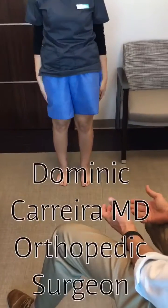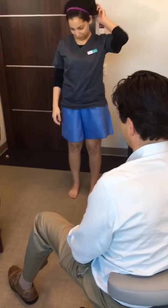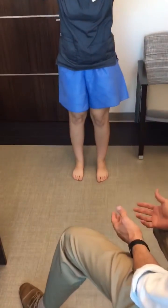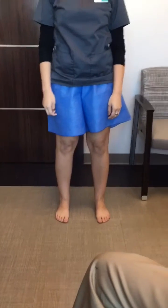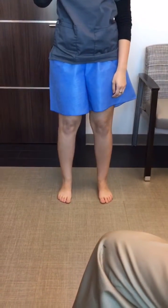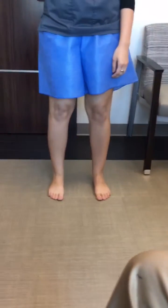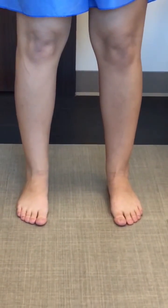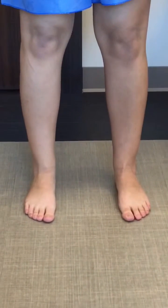First, in terms of examination of the foot and ankle, we can start with observations. Having the patient simply stand and looking at their alignment — I generally ask the patient to have their feet about a shoulder width apart and ask them to relax. Stand like you normally stand. We're looking for flat foot deformity and cavus varus alignment, which are multi-plane deformities that can be observed with simple standing.